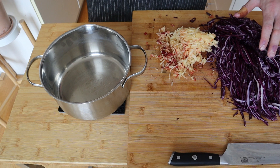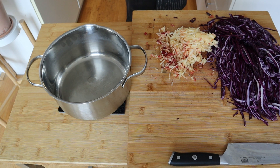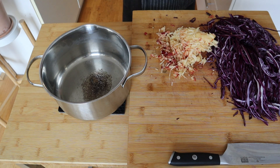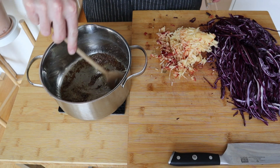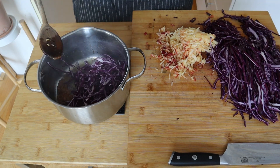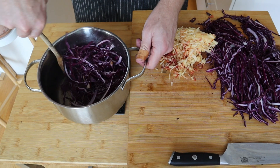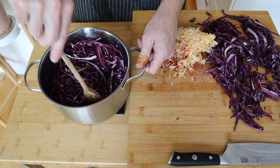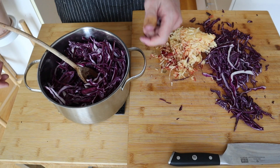For the braised cabbage, I've already gone ahead and sliced up my cabbage and grated some apples. In my pot, I'm going to add some oil, salt, pepper, and some sugar. We'll get that all mixed until the sugar's melted. Once it's nearly turning into a caramel, you're going to start adding handfuls of cabbage at a time. Once you add a handful and mix it in, you add the next. I know my pot might seem a little bit too small for this job, but trust me — this cabbage will cook down.